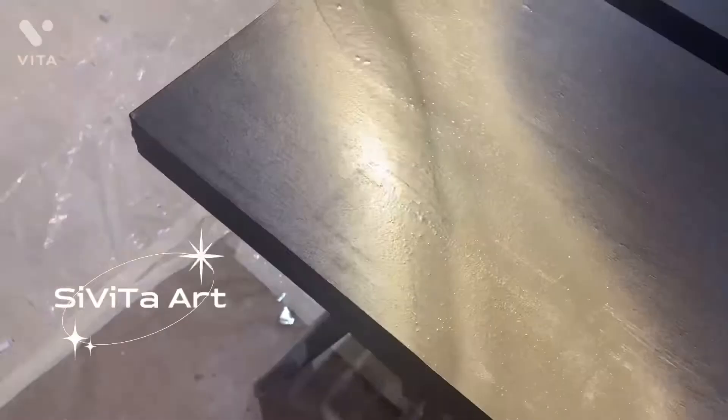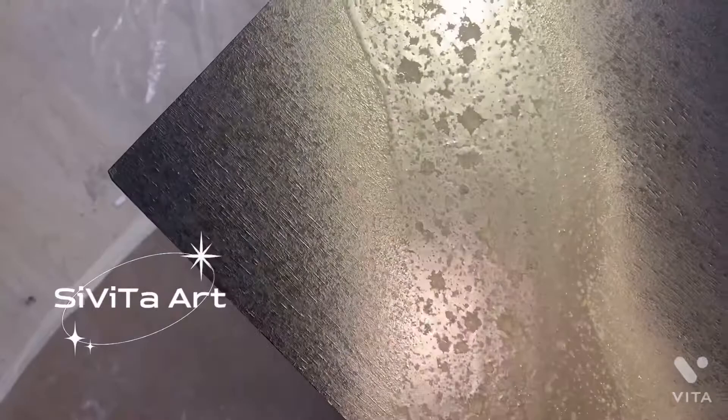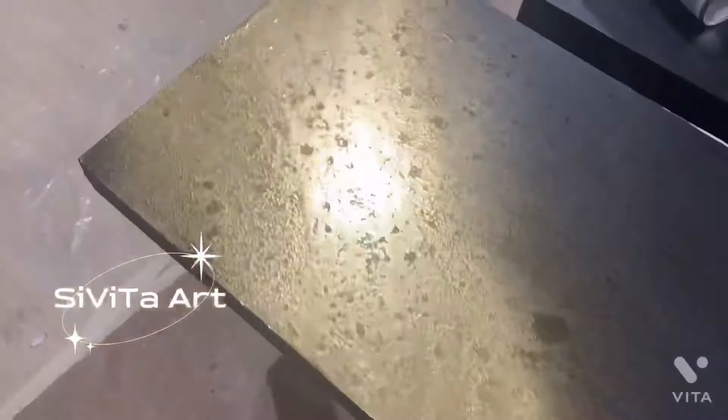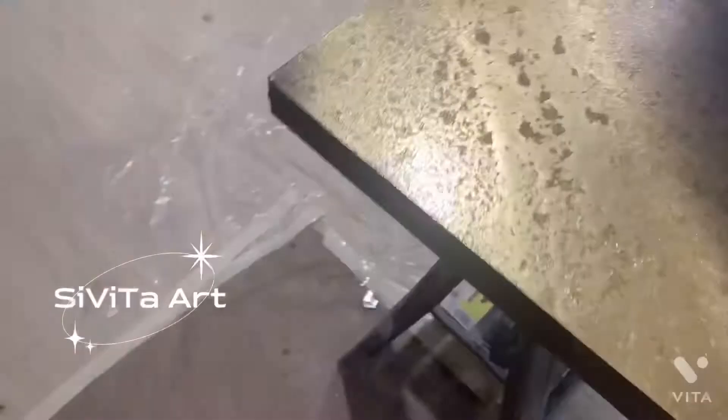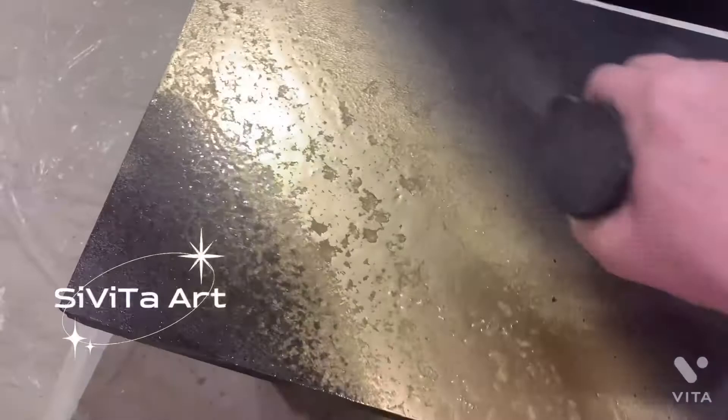Here I'm spraying a thicker gold vein with the same spray paint as before and again spraying the 91% alcohol on top of it. Here I'm grabbing my black metallic spray paint and using the same technique — black metallic spray paint and then spraying the alcohol on top. On the right side I'm starting with a black metallic spray paint base, fogging it with a little bit of gold, and spraying the alcohol on top. You can see the difference between the left side and the right side: one color versus two colors on top.